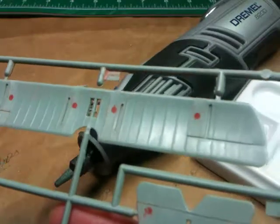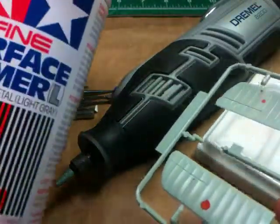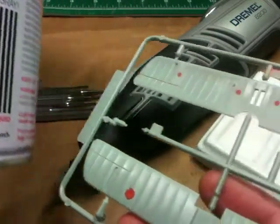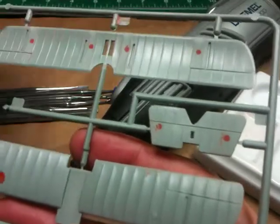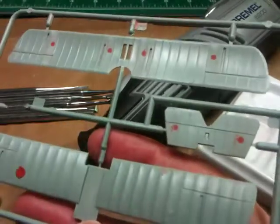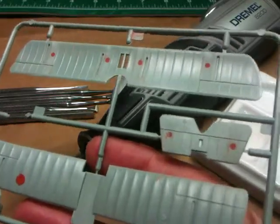My plan is to come back, take my Tamiya surface primer, and then after I've thoroughly washed these surfaces, I'm going to hit them lightly with Tamiya primer and see how these marks look to the eye.